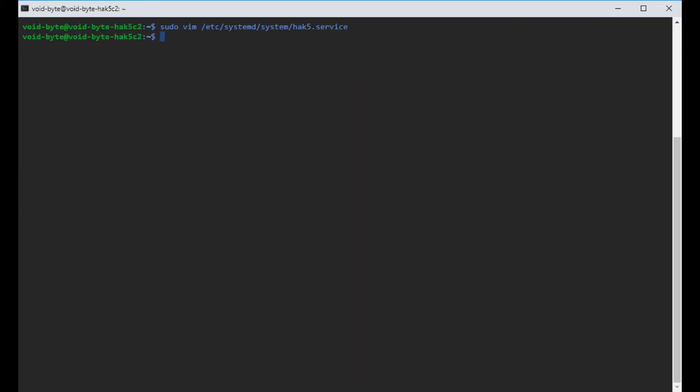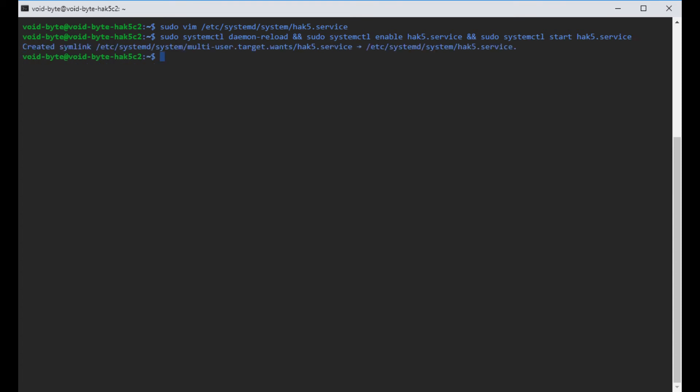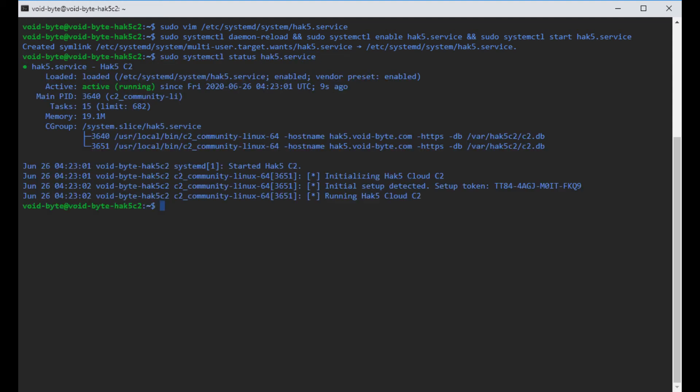Now we have our systemd template built. We reload the systemd daemon with sudo systemctl daemon-reload, then enable the service with sudo systemctl enable hack5, and start it with sudo systemctl start hack5.service. We then run sudo systemctl status hack5.service to confirm everything is running correctly. And there it is — good to go. We also have a setup token here, which you'll need to authorize yourself on the website.